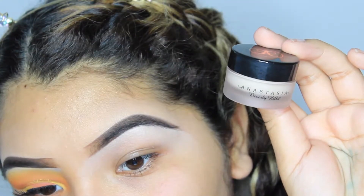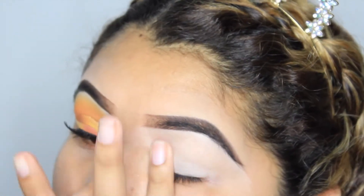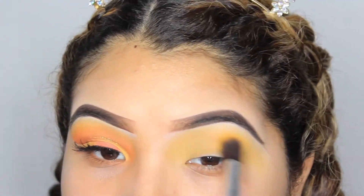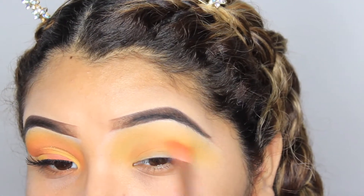Let's just go ahead and get started with the video. I started by priming my eyes using my Nasty cream concealer and I did use my finger to blend it out. After that I just went into the yellow shade from the palette and really blended that into my crease, and I brought it pretty far up.